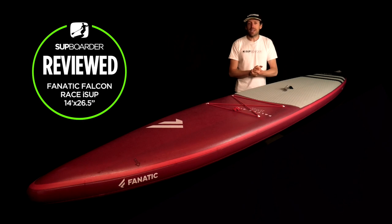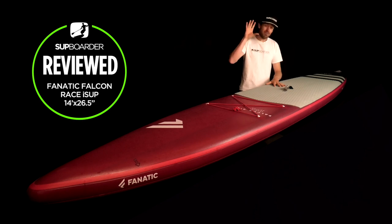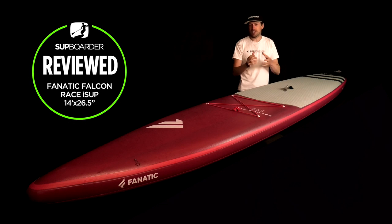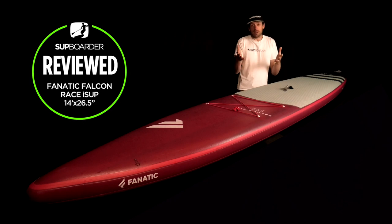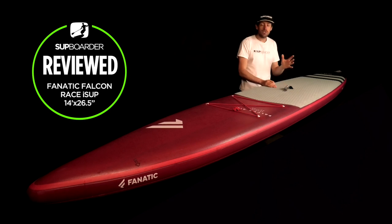On value for money: most boards of this top-end quality and race category are at pretty much exactly the same price or a little bit more, so this sits on the slightly cheaper side — maybe about 200 euros less. Not a massive amount, but it makes a difference to some. It's not in the cheaper price-point race-iSUP category — you do get a nicely finished board. The silicon rail is a definite value add, and I see it as a good value product for what it is as a premium edition race iSUP.